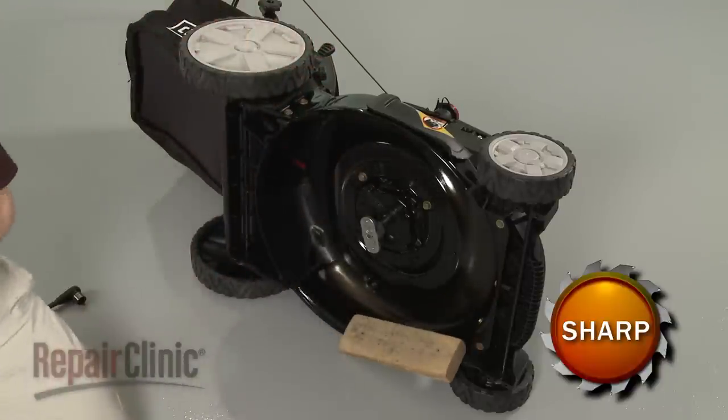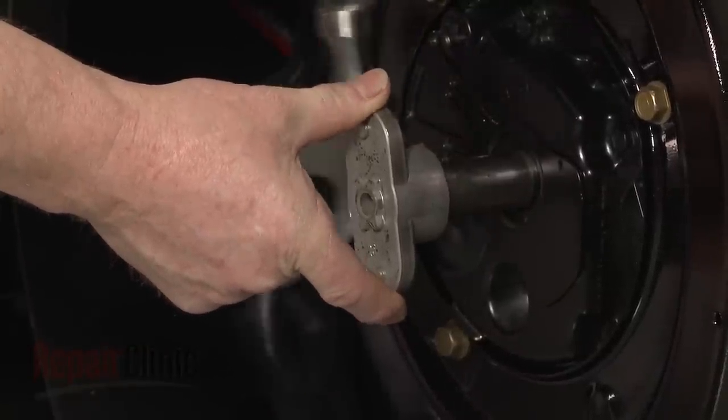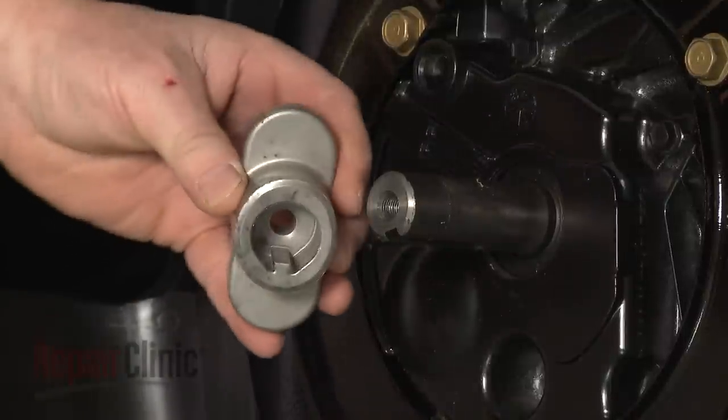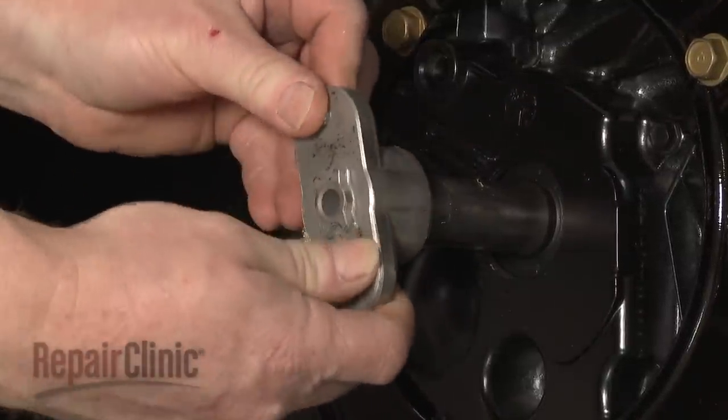You can now use the hammer or a gear puller to help remove the old blade adapter. Install the new blade adapter by aligning the key in the adapter with the slot in the crankshaft and sliding the adapter into position.